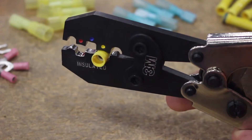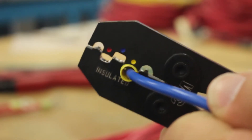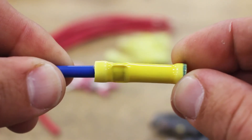Insert your terminal into the proper crimp nest. Place your properly stripped wire into the terminal and use the ratcheting action to create the perfect crimp every time. This is the ideal tool for the everyday boater, the man in the repair shop, or even on the production line.